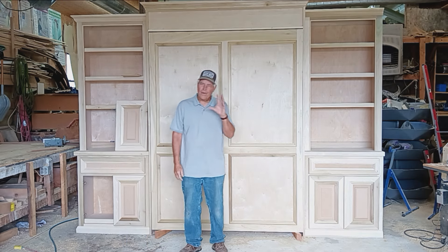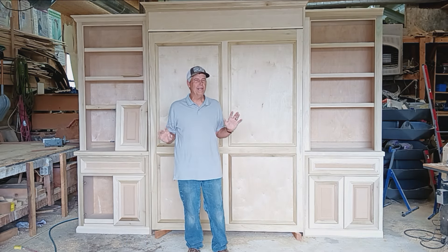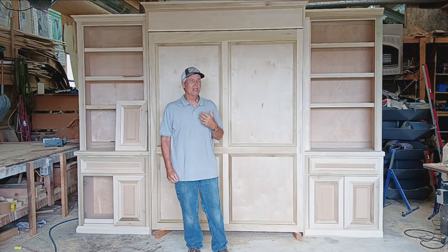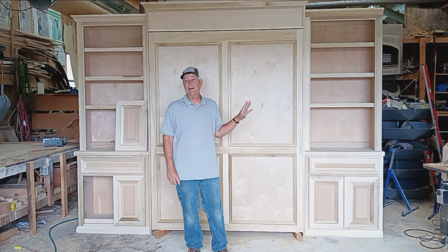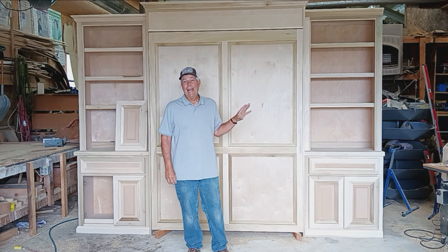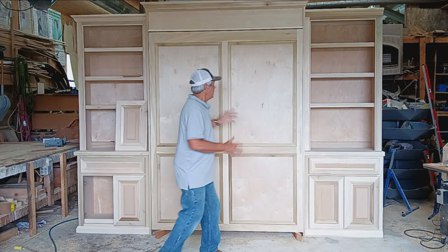I'm Gary Striggler and the first thing I want to do is kind of apologize that the quality of this video is not going to be quite as good as what we've been trying to turn out, but I had this opportunity to share something — one of those things where, as you go along, sometimes you have to figure out a way to do something, and I just like to try and share those as soon as that happens.